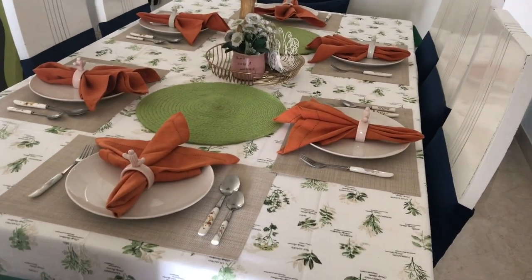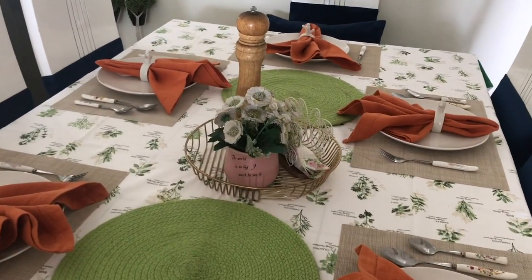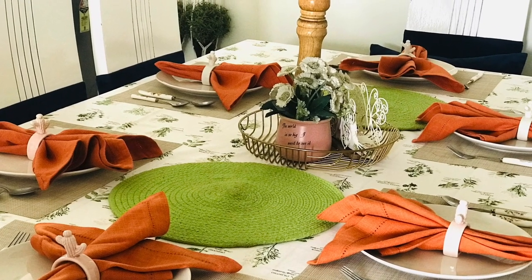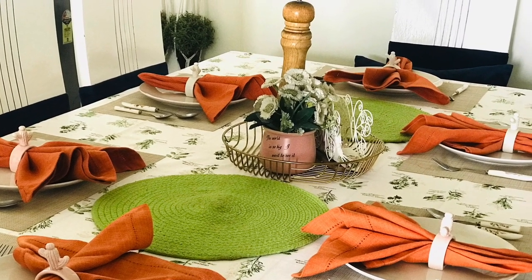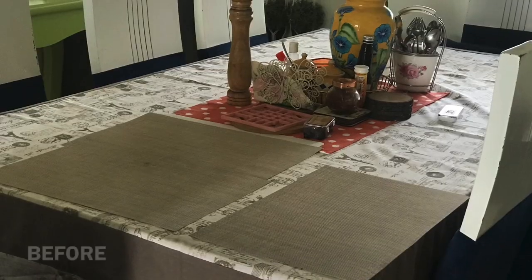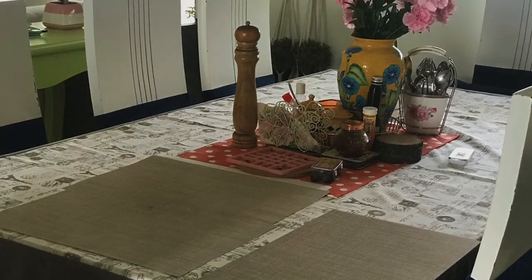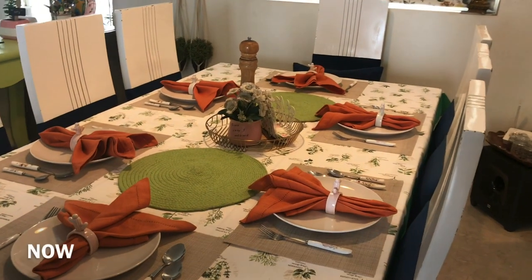I have used table mats on the base and placed plates on top. You can also keep bowls if you like. This is our quick, easy, finished look. This is my arrangement before, and now it is time to change it. And this is our after.